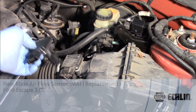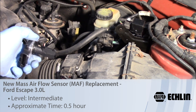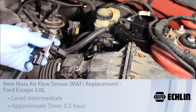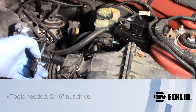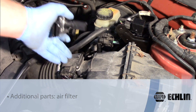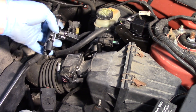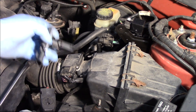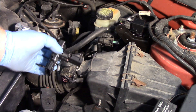Let's take a look at the process required to replace the mass airflow sensor on this 2003 Ford Escape with a 3.0-liter engine. Today I'm going to install a brand new mass airflow sensor. After 20 years in the field as a technician, I understand there's a time and a place for cleaning, but there's no replacement for brand new — and so we're not talking reman, we're talking brand new mass airflow sensor.